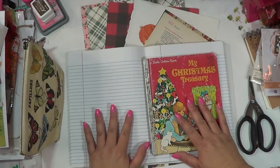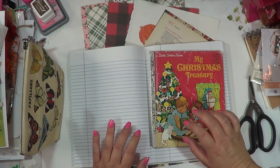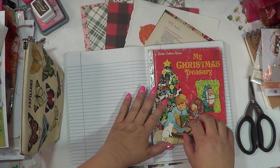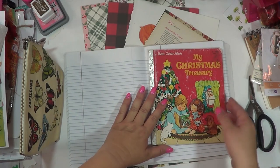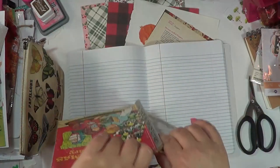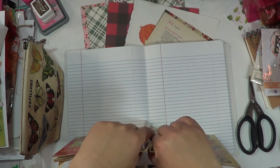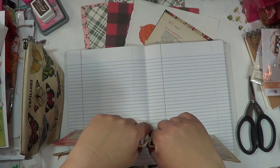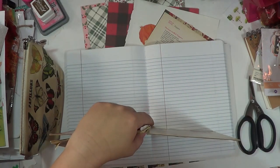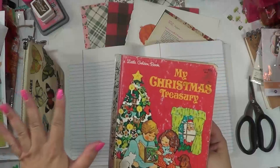Today we're going to be doing my November and December setup. As I mentioned, I'm including part of a Little Golden Book in there. If you've purchased the kit — thank you so much, you guys are awesome. I'm going to be putting those kits together as fast as I can and getting them shipped out. I'm still waiting on a few more things to come in, but I'm excited about getting those in the mail to you.